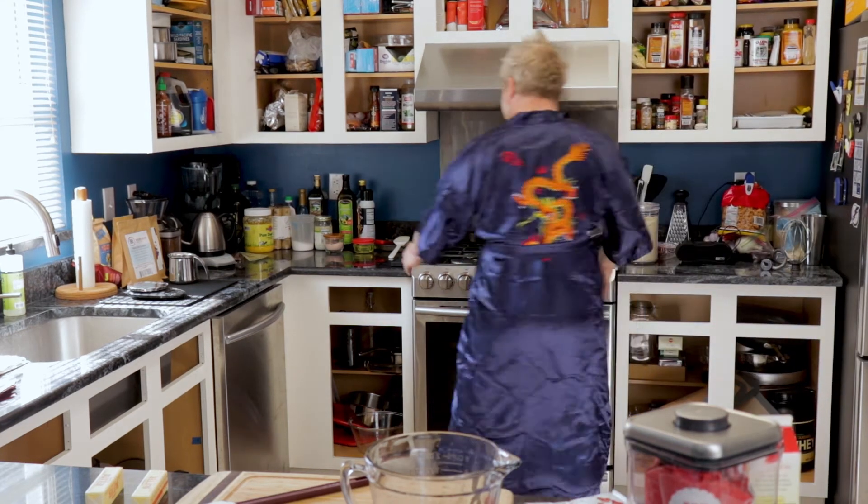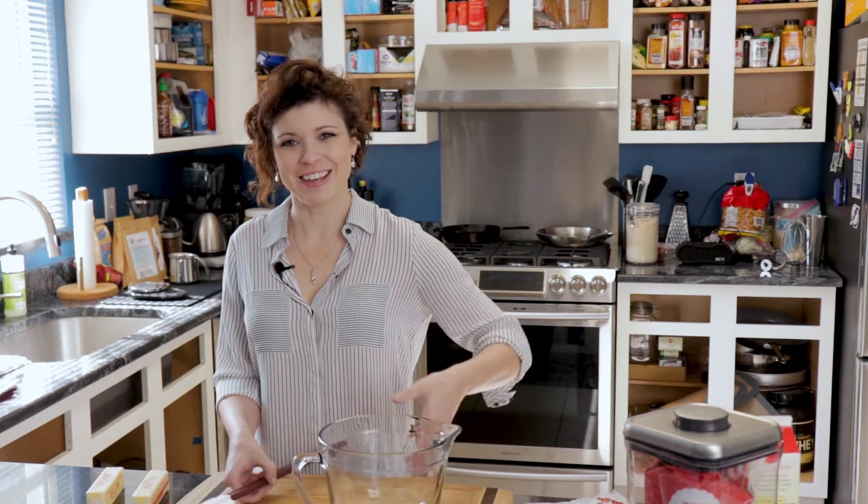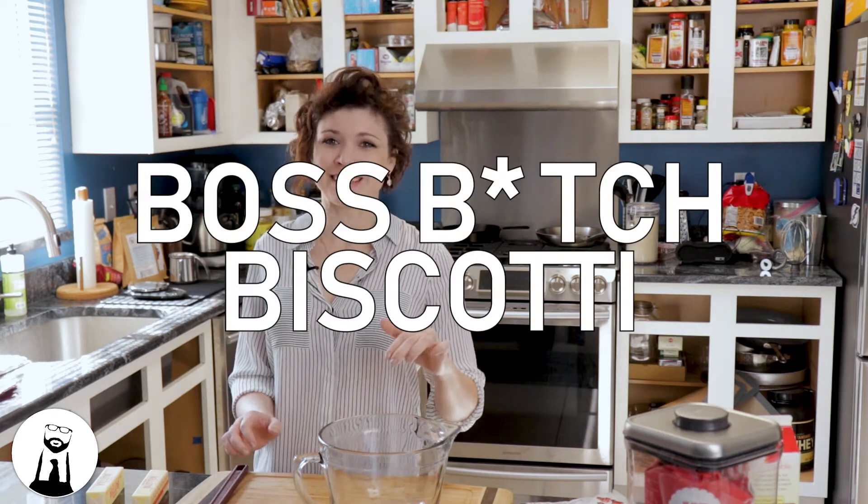We'll just be hanging out while it bakes. Today on Black Tie Kitchen, we're making Boss Bitch Biscotti.